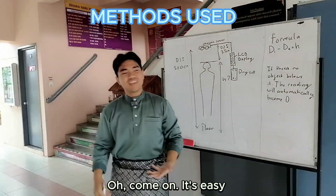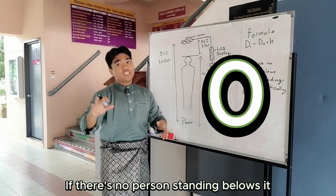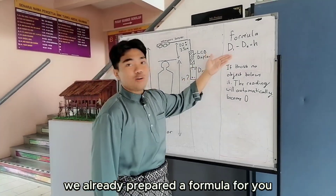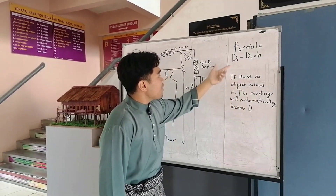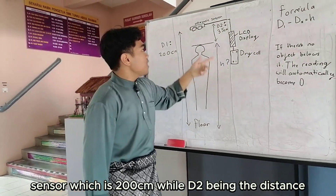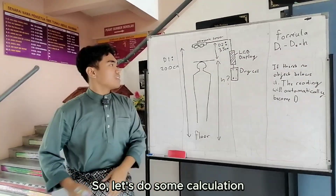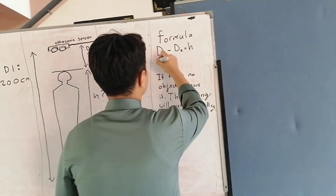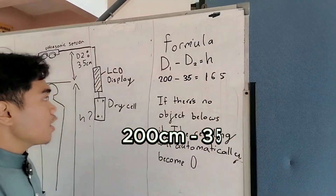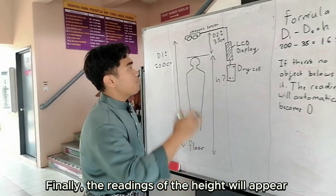It's easy. First of all, we already programmed our device so that the reading will automatically become zero if there is no person standing below it. We already prepared the formula: D1 minus D2 equals H. D1 being the distance from the floor to the ultrasonic sensor, which is 200 centimeters, while D2 being the distance from the top of the person's head to the ultrasonic sensor. So let's do some calculation — 200 minus 35 centimeters equals 165 centimeters, which is the height of this person. Finally, the readings of the height will appear on the LCD display.